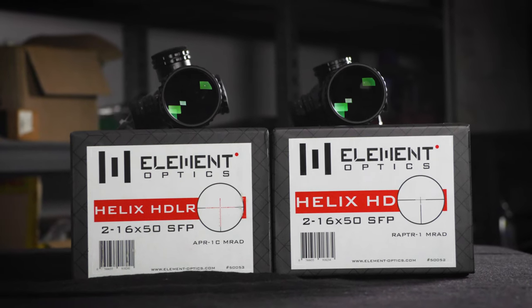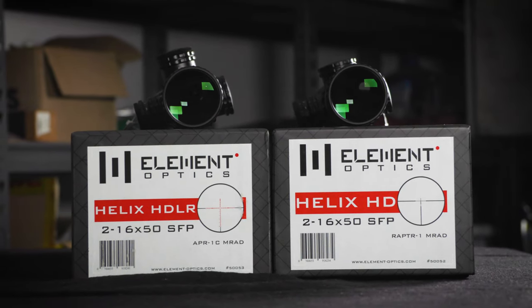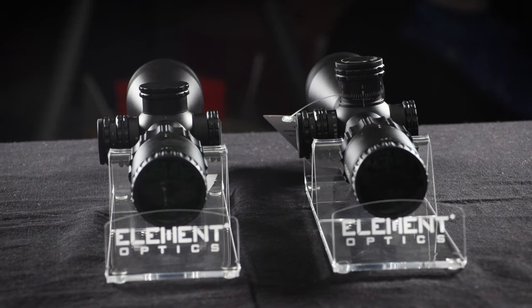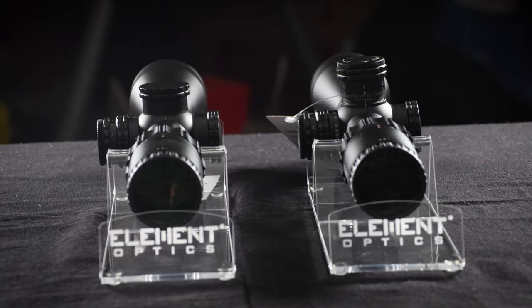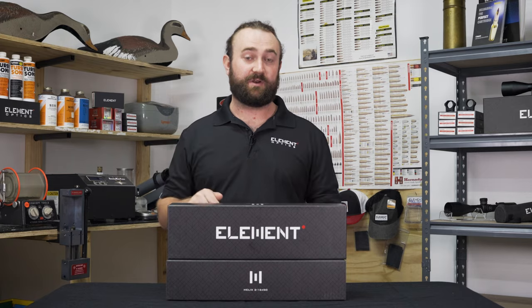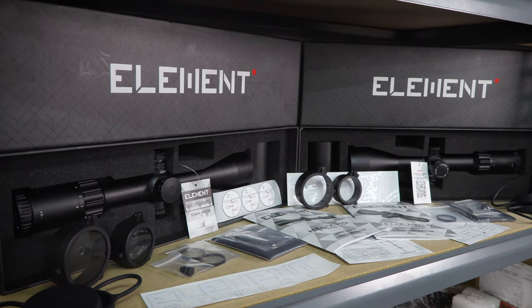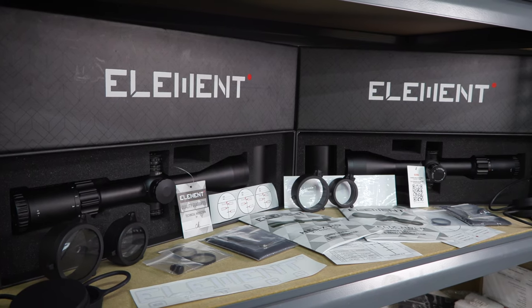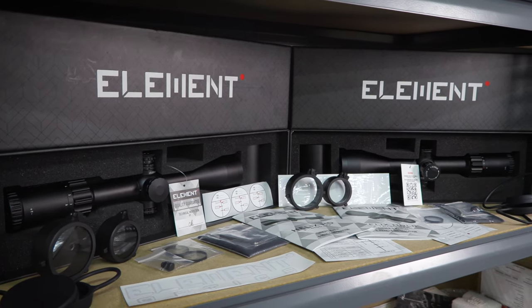We're talking about two scopes today: the Helix HD and the Helix HDLR. They're very similar to each other, but these are both focused on the hunting market. We'll go through an overview of all the features in a separate video — we'll link that down below. Today we're going to show you what you get in the box with these two scopes, because it's a little bit different to what you might find in our other products.